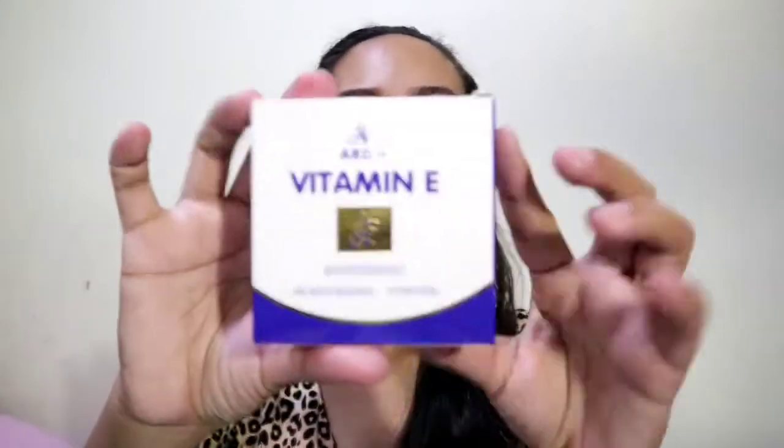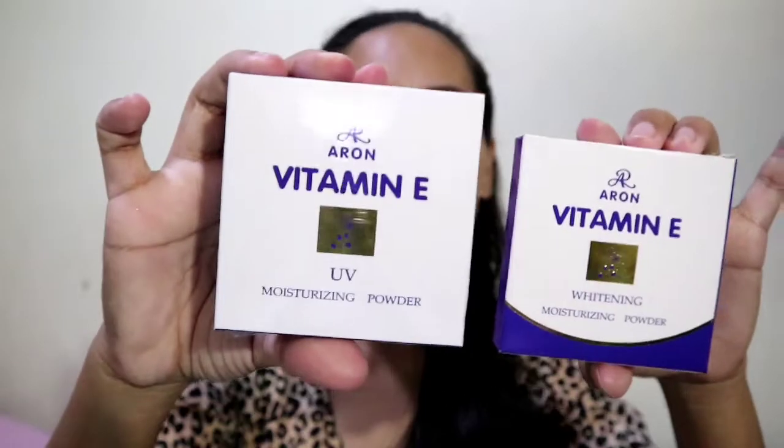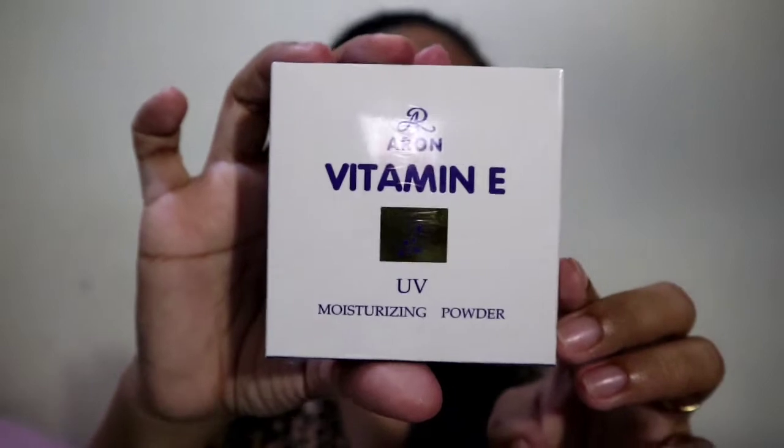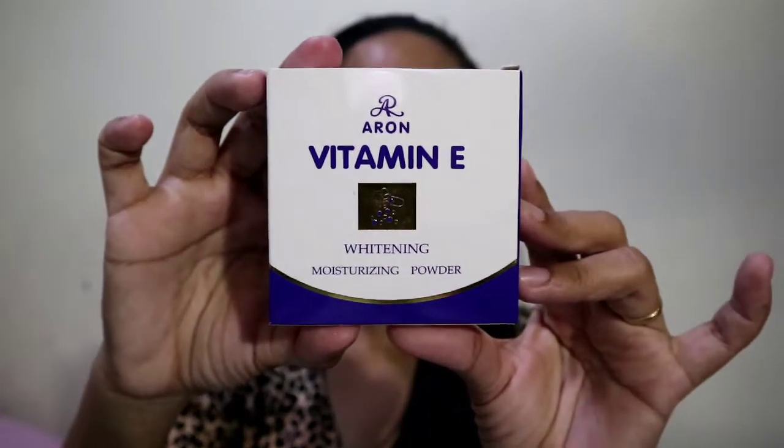We will have a review on this pressed powder that I've been loving to use recently. There's no need to put foundation or cream — this is really what I use after my skincare products. It's the Vitamin E of Aron. This is a whitening and moisturizing powder. I have two of these — the other one is Aron Vitamin E and this one is a UV moisturizing powder. The box looks like this.